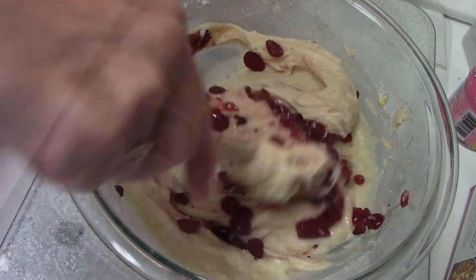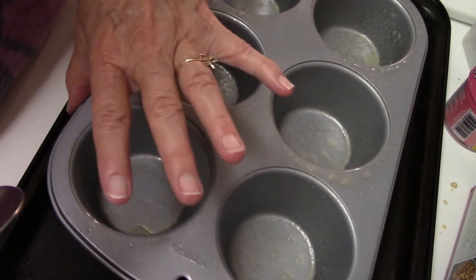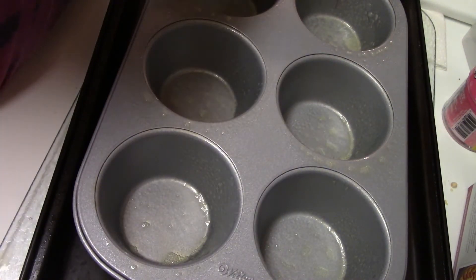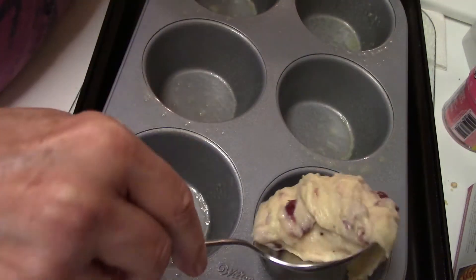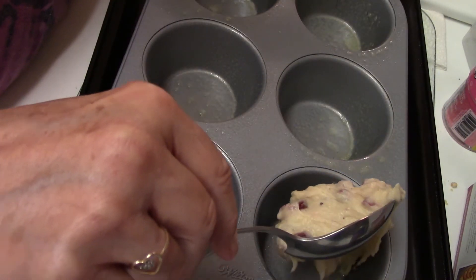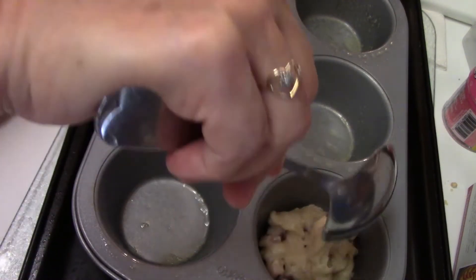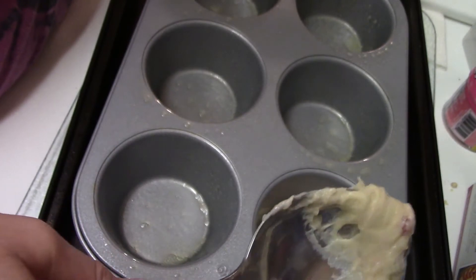I'm using my big muffin tin and I've already sprayed it. I'm going to show you what I'm going to do next — you're going to fill these up about a third of the way.